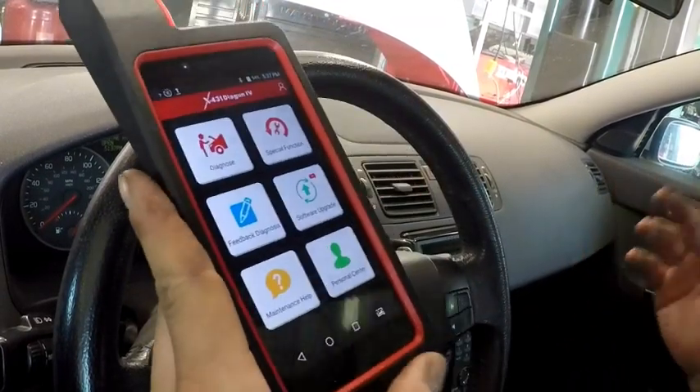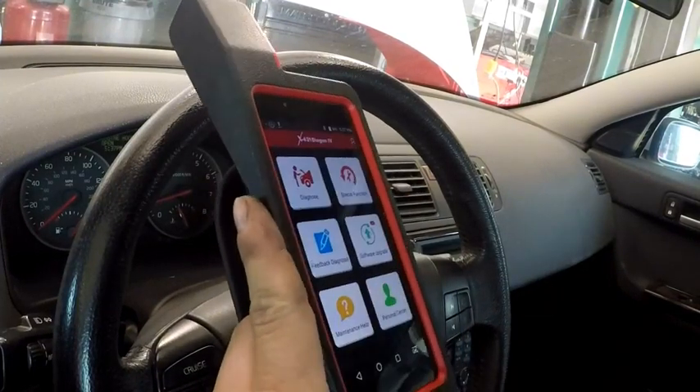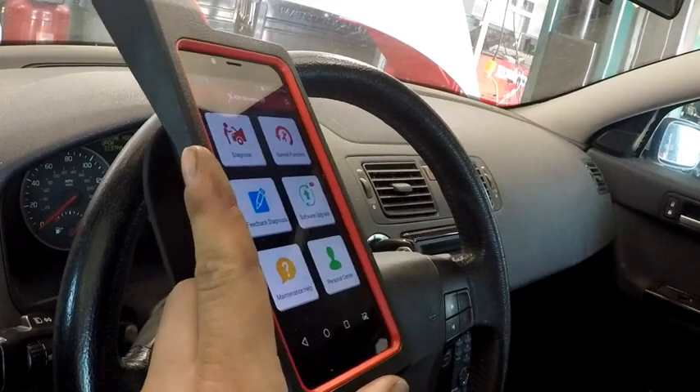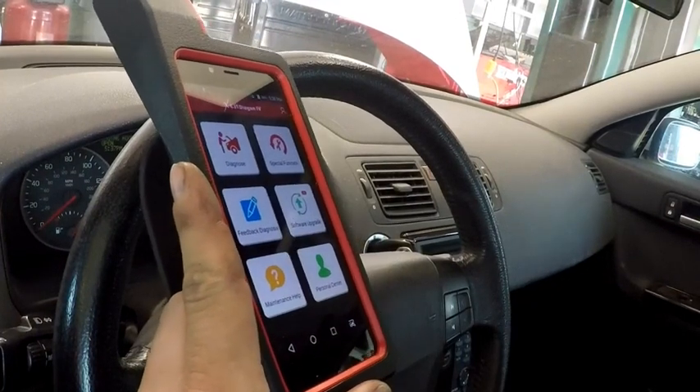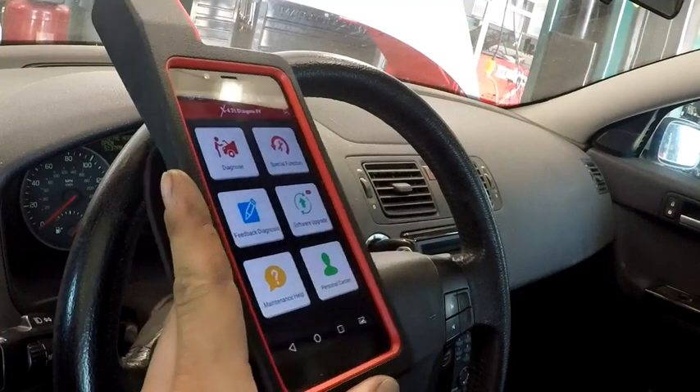So we're going to do a maintenance reset on this Volvo S40 — it's about an 06-07 S40. Someone had the oil change done, so we're going to do the maintenance reset. They did a level one maintenance: oil filter inspection, check for leaks, couple of things.